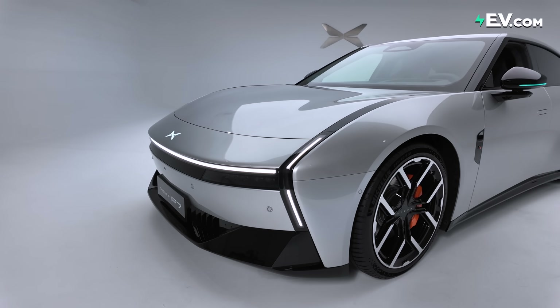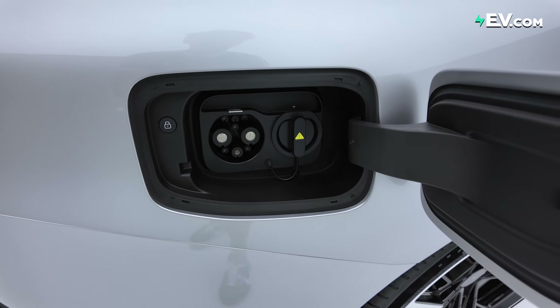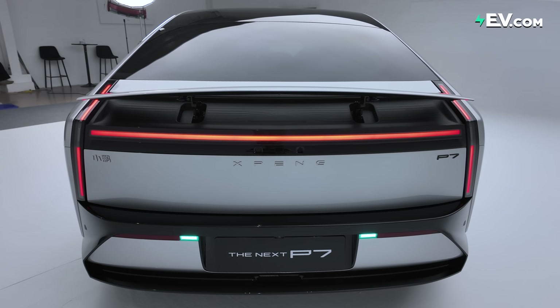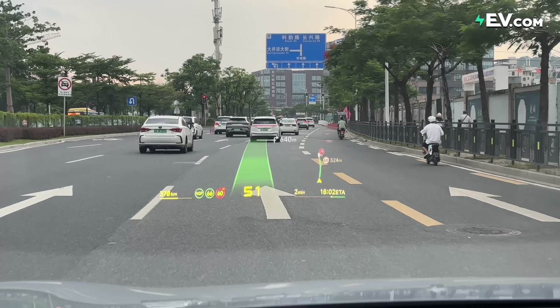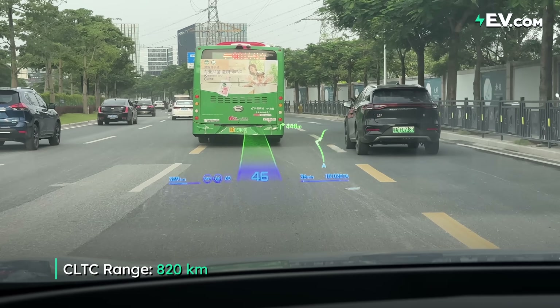A few other things about the all-new P7: 800-volt architecture with 5C charging, just as fast as all other XPengs in the range — around 400 kilometers in about 10 minutes. No battery capacity information has been shared yet. For now, this appears to be rear-wheel drive only, though hopefully they'll release an all-wheel drive version. Estimated range is 700 to 820 kilometers CLTC.